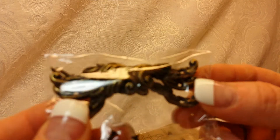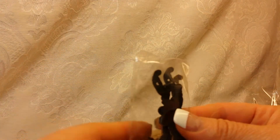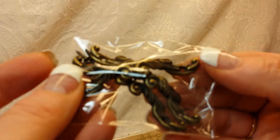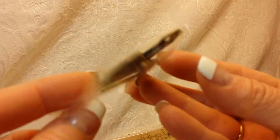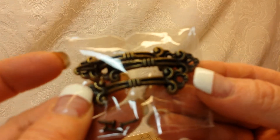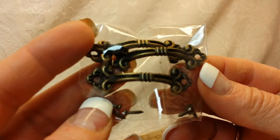I got these adorable little drawer pulls. I'm almost afraid to take them out because they have little screws that come with them — I usually don't use the screws, I use hot glue. You can see how pretty those are, very decorative. I'm sure these are going to get painted white. I got a couple of hinges as well, and these are actually my favorite little drawer pulls. I can just see a little dresser with those — love it.